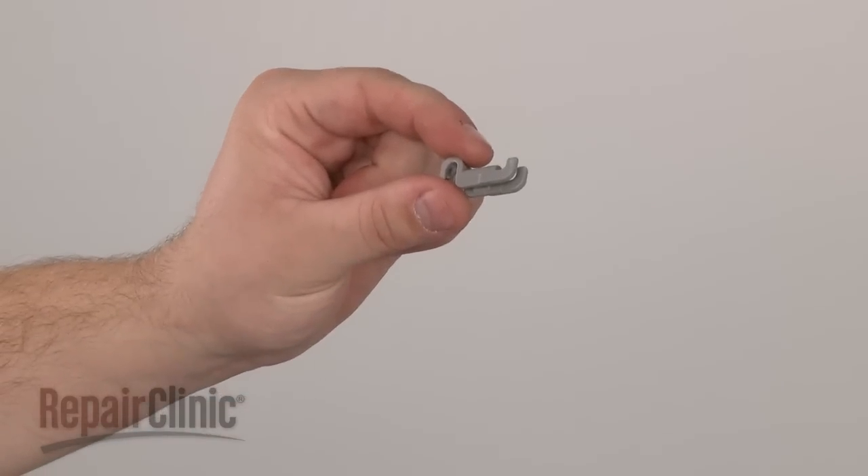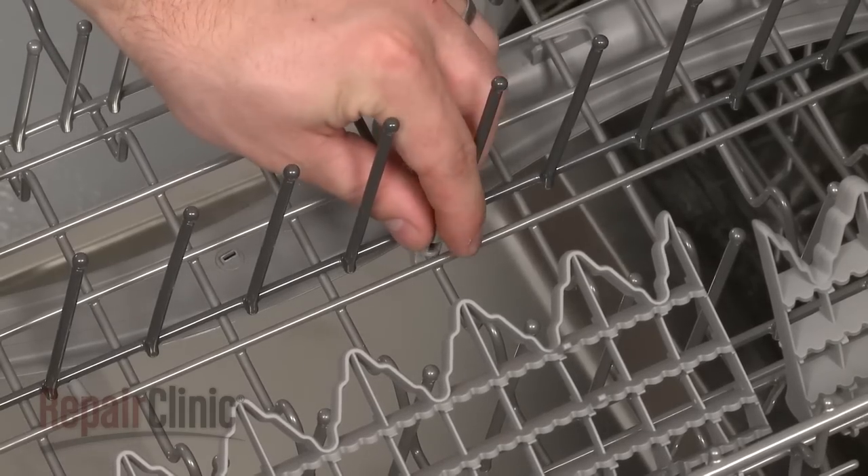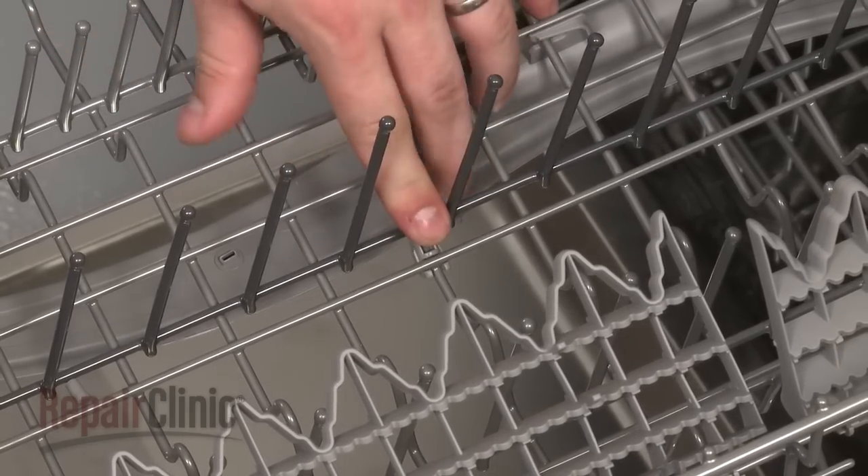Install the new tine clip by aligning it on the crossbar toward the middle of the rack and snapping it into place.